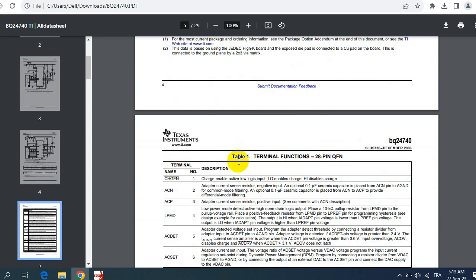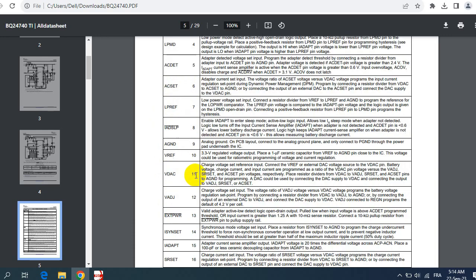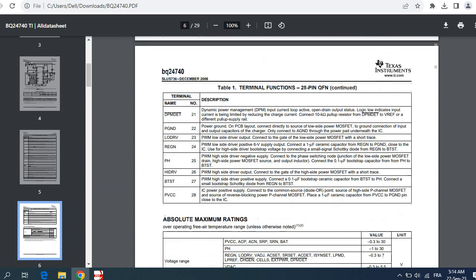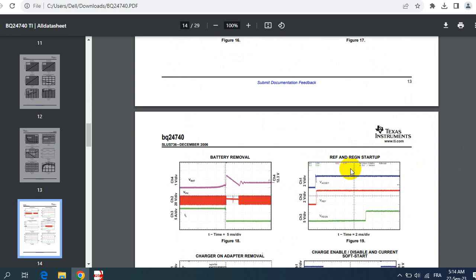Here we have the thermal characteristics table with each pin and its description — for example, EC_N and ECP pins, with descriptions like adapter detected voltage. You can read all details about this IC, including the functional block diagram, thermal conditions, and voltage conditions. You can do the same for any component — just use the part number, paste it into the website, and download the datasheet.